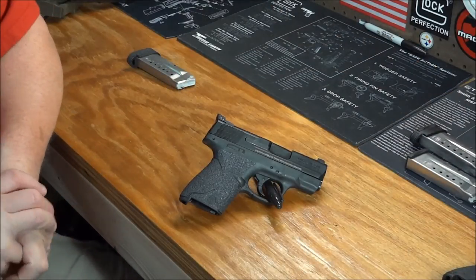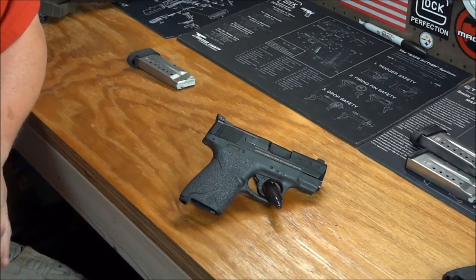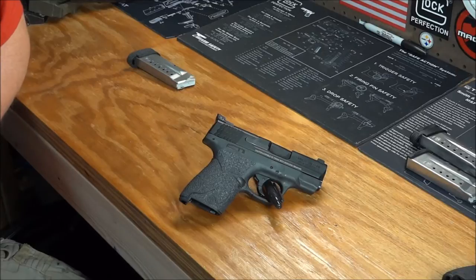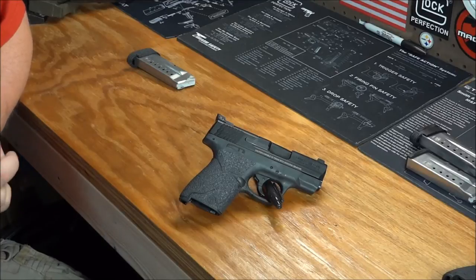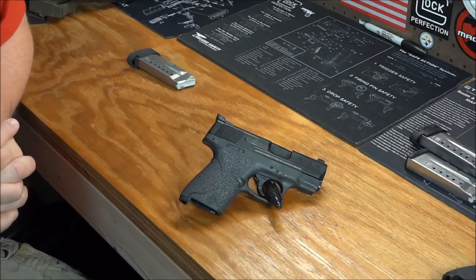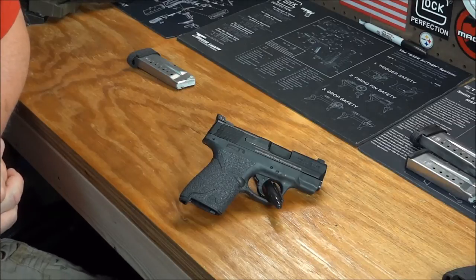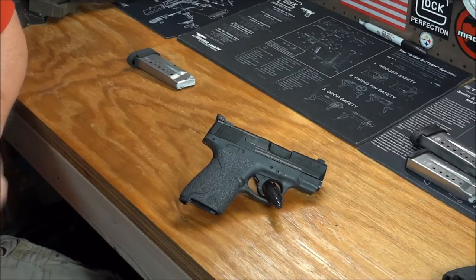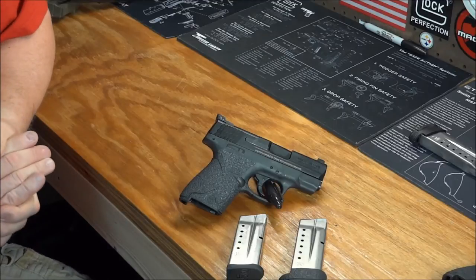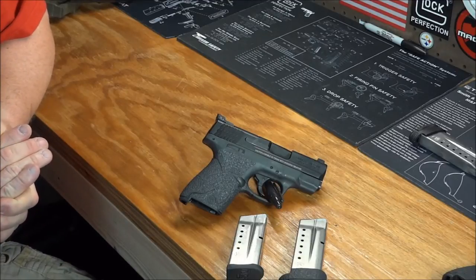Some other pros — price. The price on these is very favorable, especially compared to the M&P 9 Compact and certainly the Glock 26. I've seen these range from as high as $500 or more to as low as $370. For me it was right around $369 to $379. You can typically get it for right around the $400 mark. It does come with two magazines — one of each size. Extra magazines run about $35 to $38 depending where you get them.